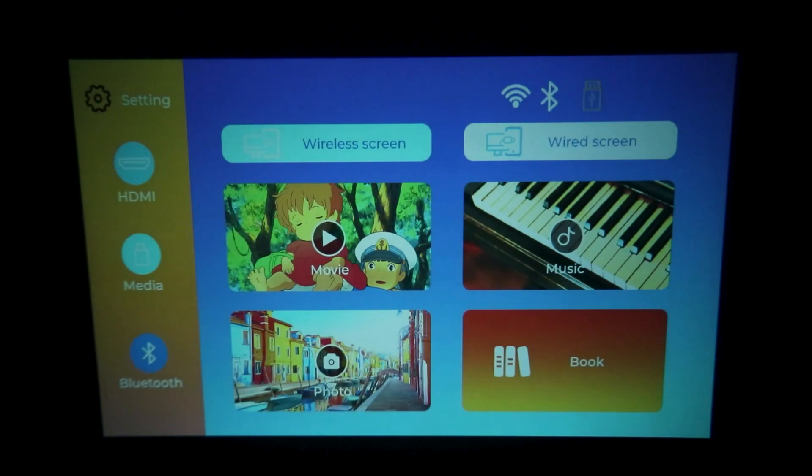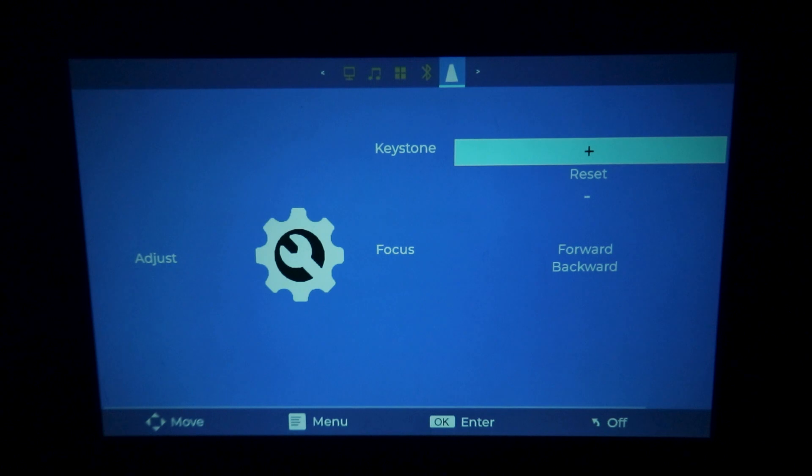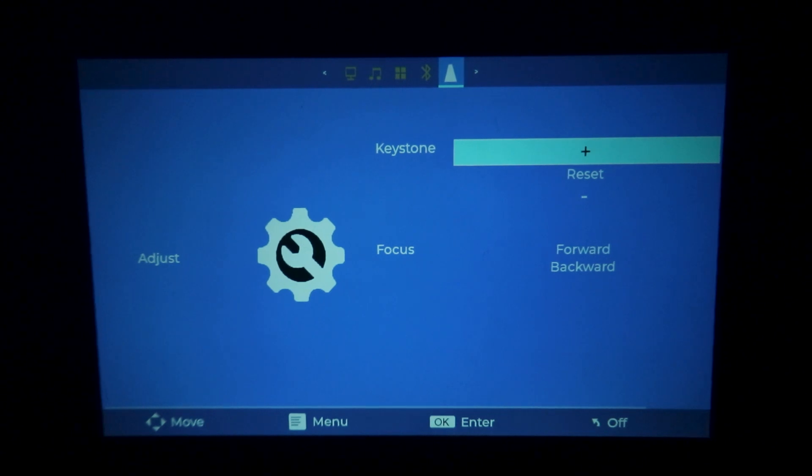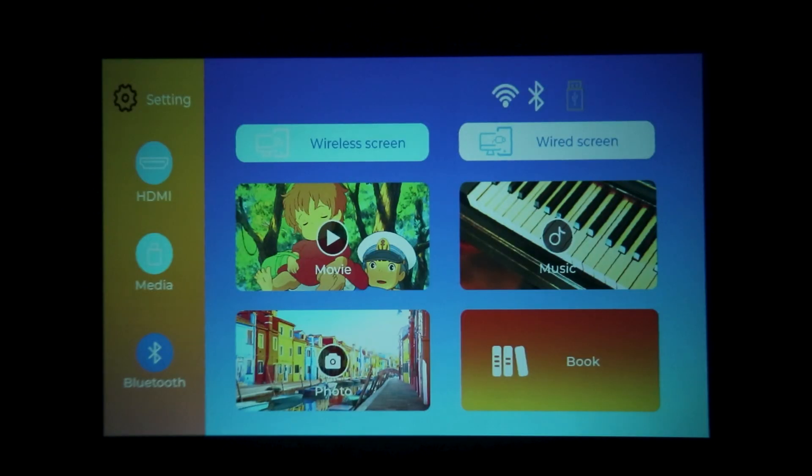The Levato A2 projector features digital keystone correction for a distortion-free display. Navigate to the keystone settings in the menu using the remote control. Adjust the 4D keystone until the image is perfectly aligned and rectangular, even if the projector is not directly in front of the screen.